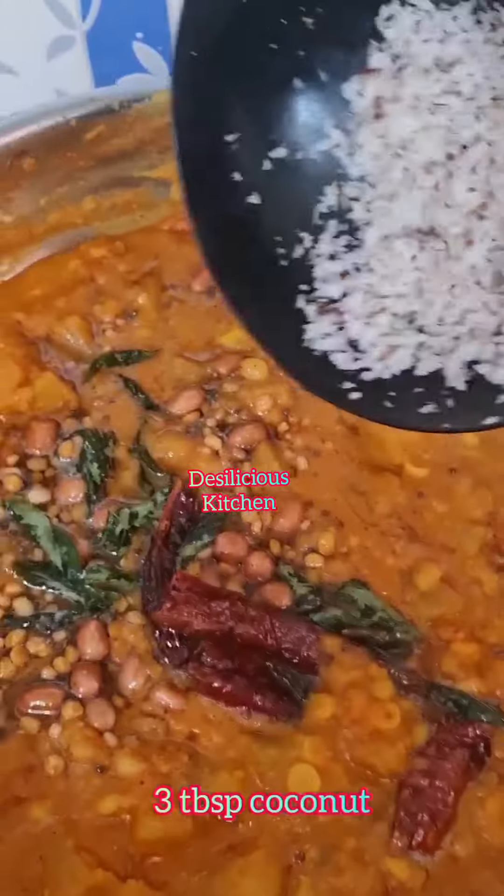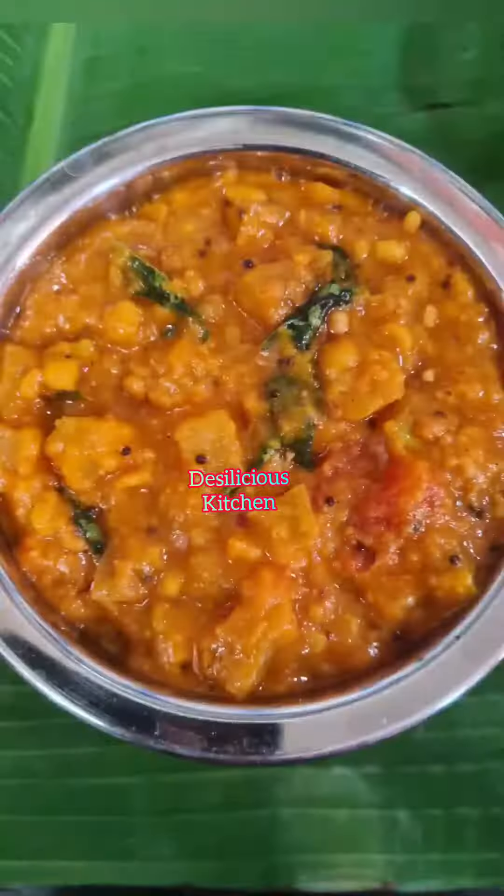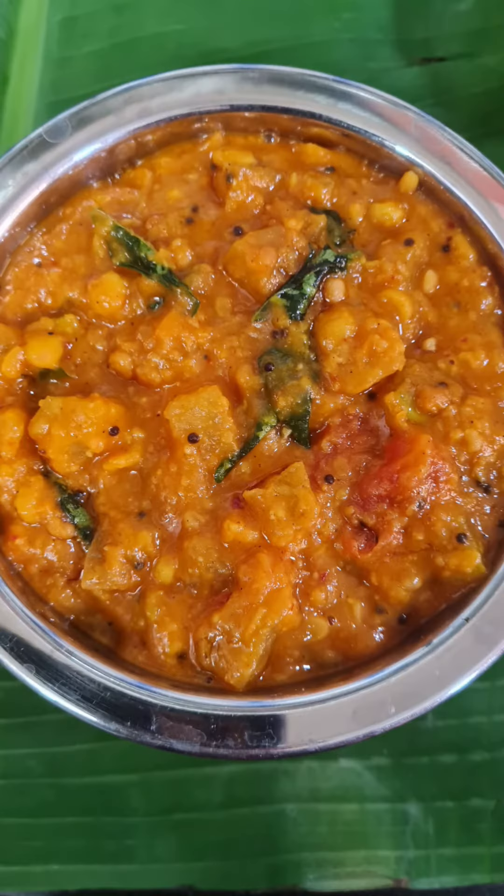Add this tempering to the stew. Now I'm roasting 3 tbsp grated coconut and adding that to the stew. That's it — done! So when are you trying it out? Thank you.